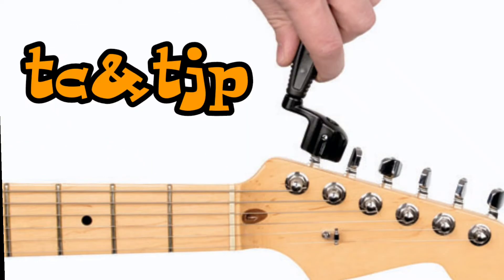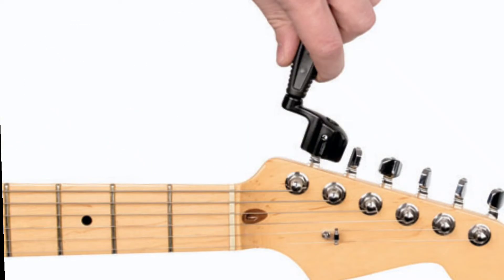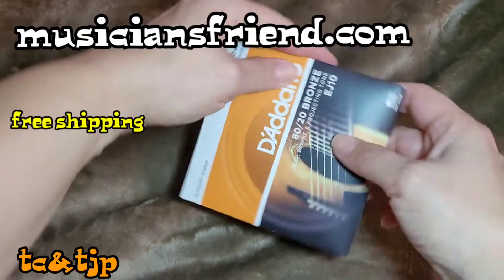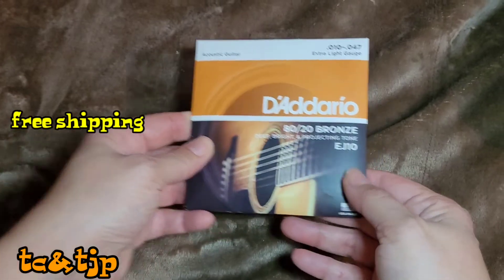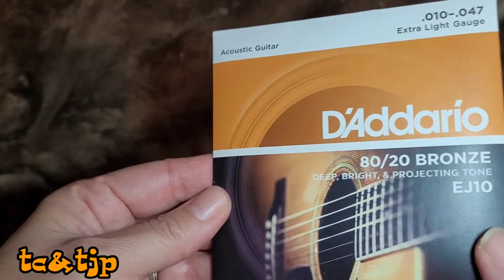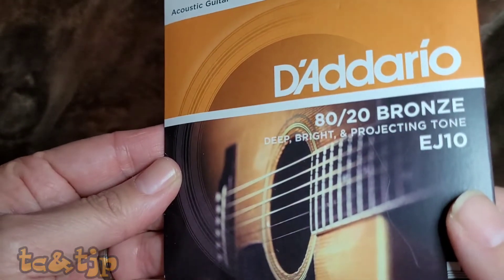Welcome to the Chris and Tina Johnson project. Last time we took strings off the guitar, and this time we're going to put them on. We bought these D'Addario strings at MusicianFriends.com because you get points back for every dollar you spend, and then you can use those points to buy other things.